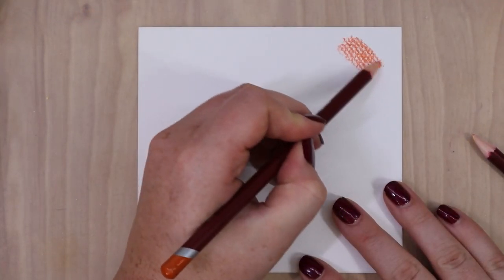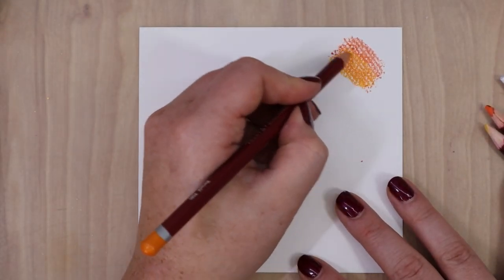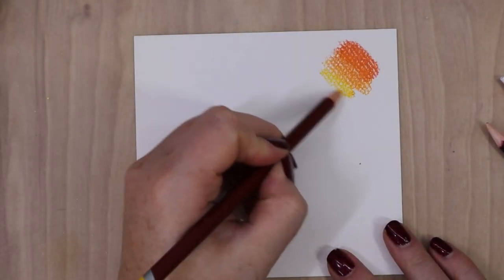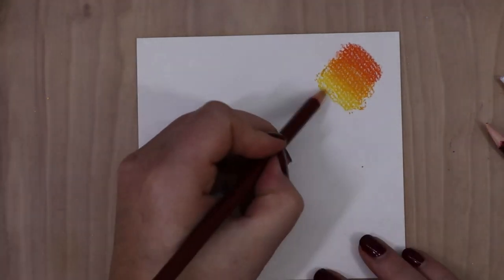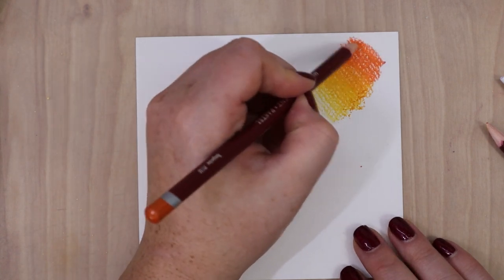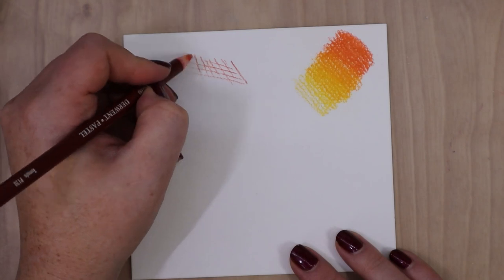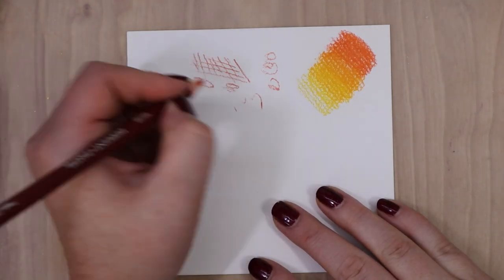These pastels felt different when I worked on watercolor paper versus sanded paper. When I swatched them, I got a feel that some of these pastels were a little bit harder or scratchier than some of the other ones. I didn't notice it as much on the sanded paper as when I swatched it on the watercolor paper. Sanded paper has so much tooth and grab to it that it's pretty forgiving if something's a little bit harder or scratchier, but I did notice it on the softer papers like this cotton watercolor paper.